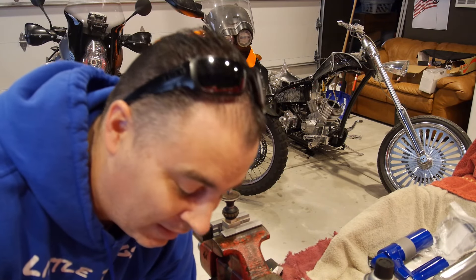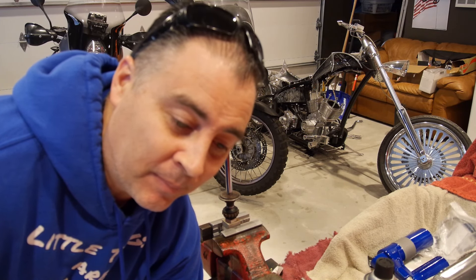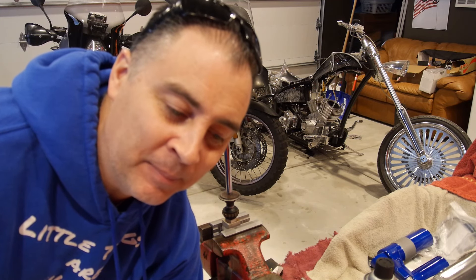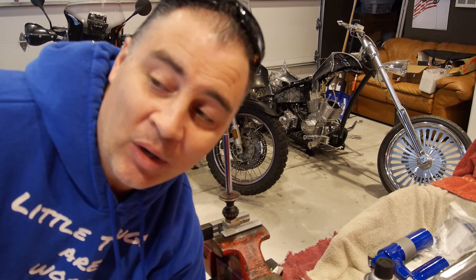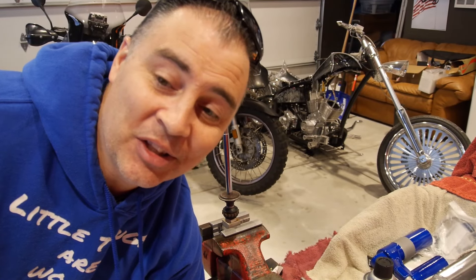Hey everybody, welcome back to the shop-a-roni. I was going to just hurry and put this shock together and not bother filming it, but we've got some friends that need a little overview on how to bleed a rear shock, so I'm going to go ahead and film this. Sorry for the background noise — it's cold and snowing outside in Utah again today. I've got both heaters in the garage going and I've got music because I can't function without the tunes.